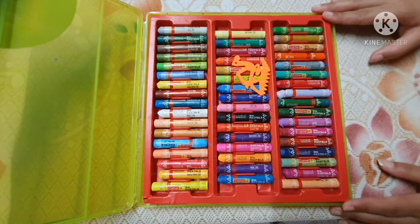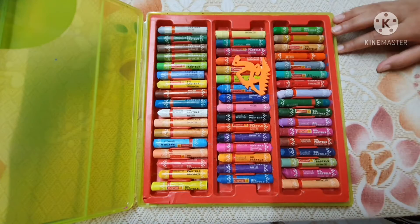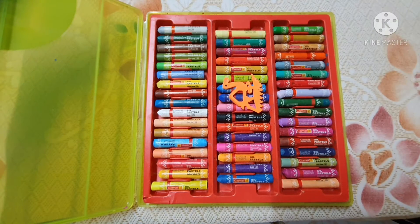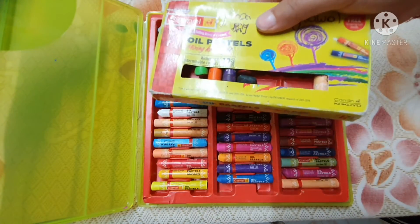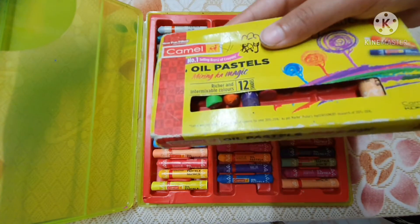These are 50 shades of Camelin oil pastel color with a scrapping tool of camel shape. These colors also come with smaller packaging like 12 shades or 25 shades. This is the packaging of 12 shades.